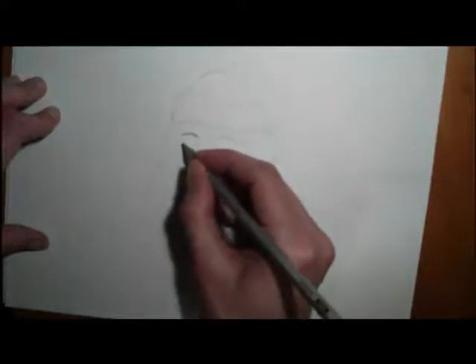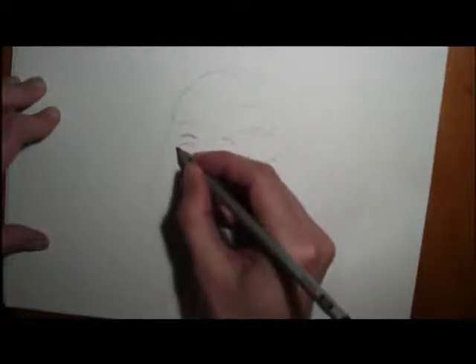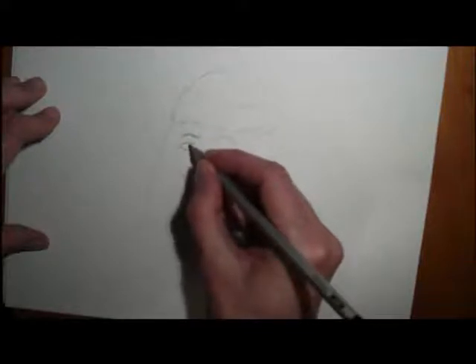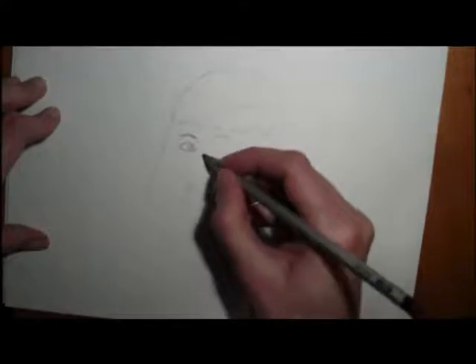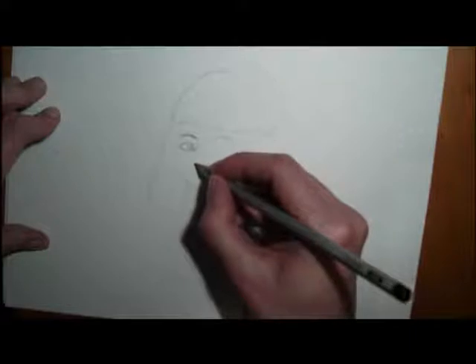We're going to draw in the eyes. When people draw the eyes, they say the same distances between the eyes, but everyone's face is a little bit different, so that may not always be the case. I always say draw a little C where the eye is, and the reason is to get the shadow of the eye.